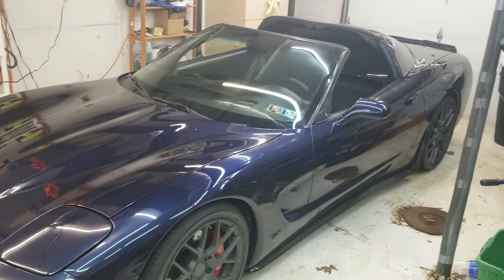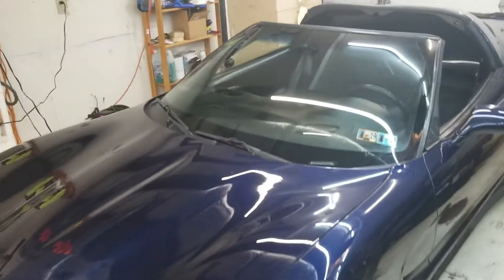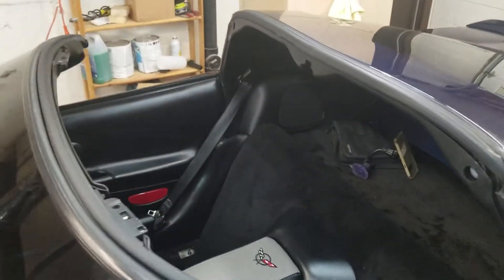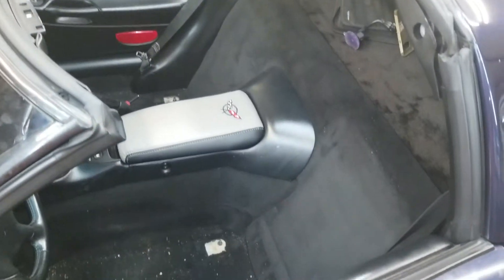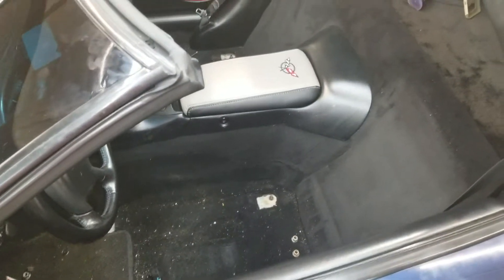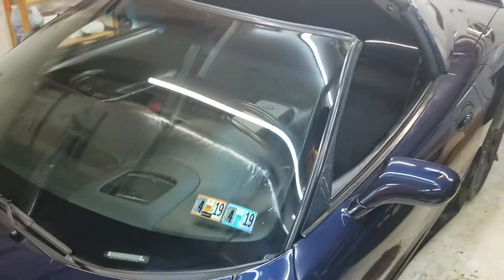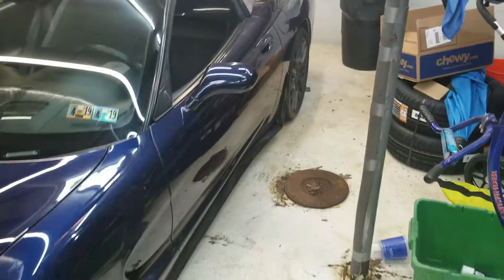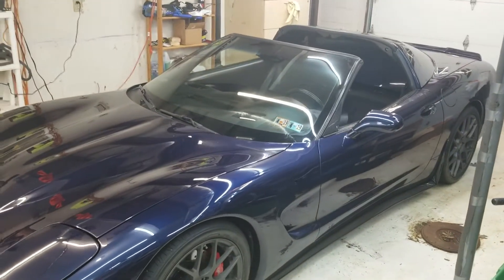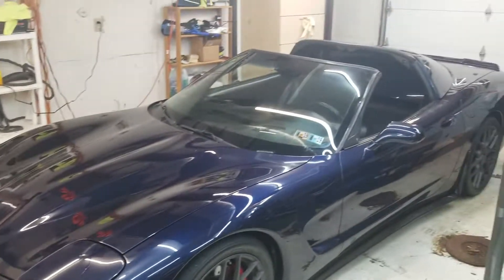I was sitting in it the other day, went for a ride, and just made a decision. That decision was I didn't like the stock seats that much. Even recovered they look good, but I just — I don't know — didn't wasn't feeling the racy vibe out of them. I thought I could do better.